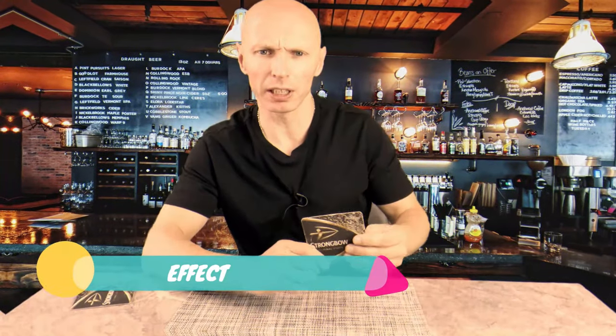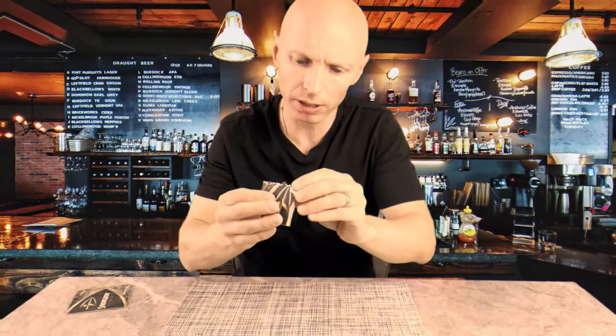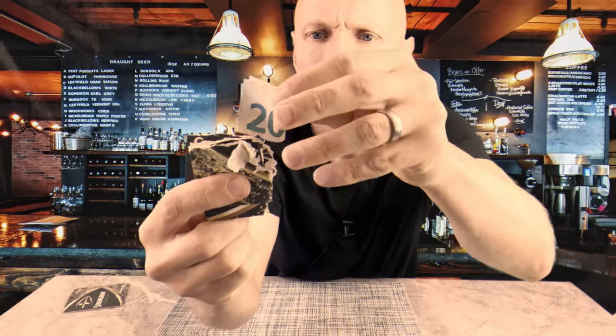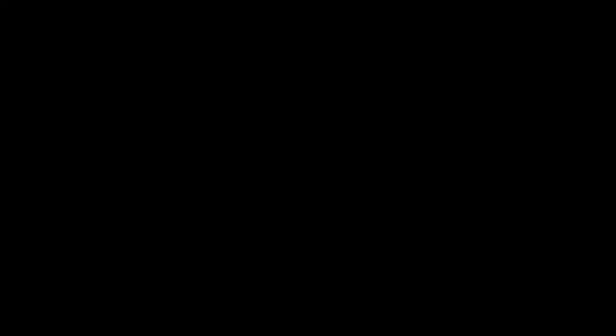Have you heard about that promotion thing that Strongbow are doing? Yeah, probably like every thousandth beer mat, they've hidden a 20 euro note. All you've got to do is kind of break open the beer mat and tear apart the layers of cardboard. And if you're very, very lucky — look at that — hopefully you'll find a 20 euro note inside. For this trick, you will need a beer mat and a bank note. And that's it.